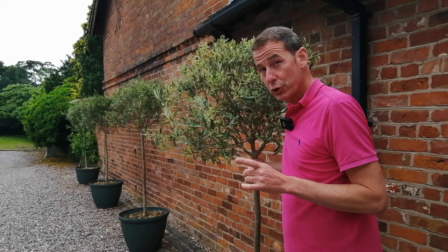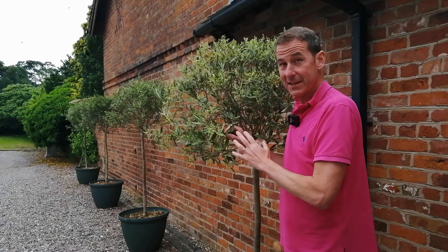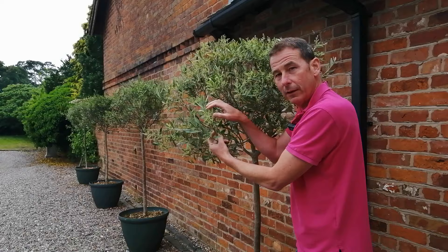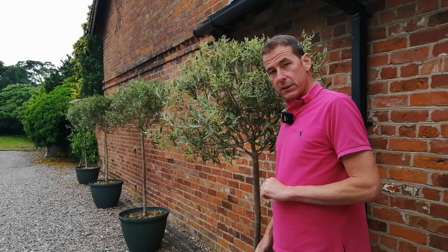Tip number eight regarding pollination: most olives, including these, are self-fertile, which means the pollen from their own flowers fertilizes their own fruit. This happens in the wind or breeze — when all these flower buds turn into flowers and produce pollen, a breeze catches the bush and pollen permeates around, pollinating each bud. So put them somewhere where there will be a little bit of a cross breeze, and that will help them to pollinate.